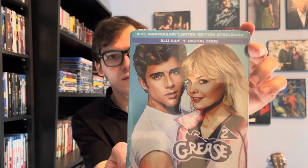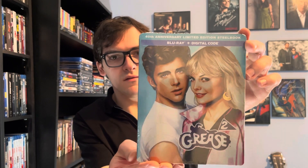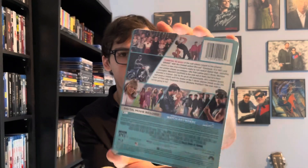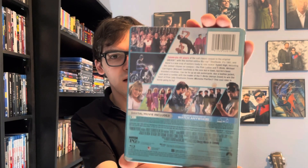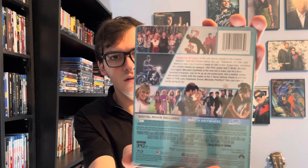It's a limited edition Blu-ray steelbook — Blu-ray plus no HD. You've got your front, spine, and back. If you want to read the details — and believe there are no special features, which is disappointing.